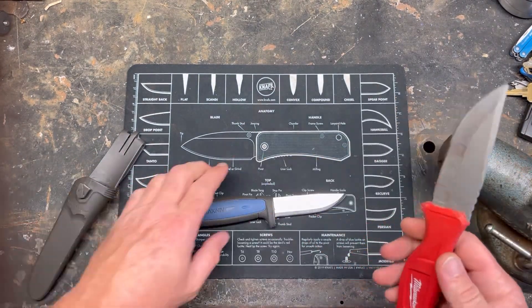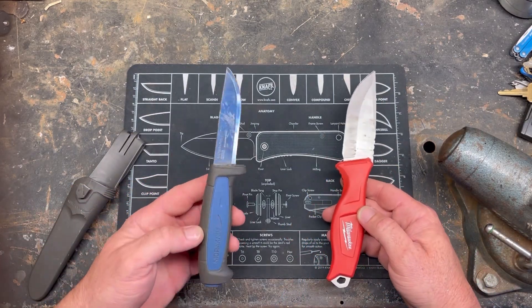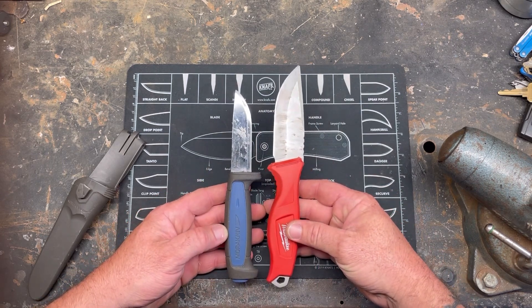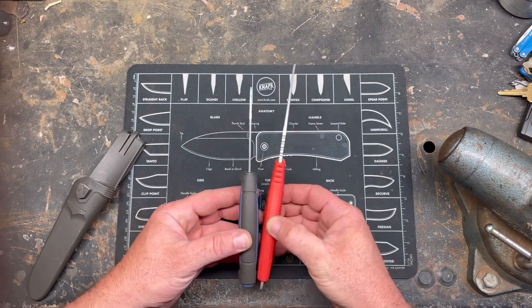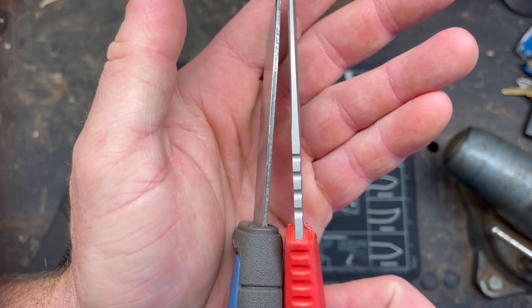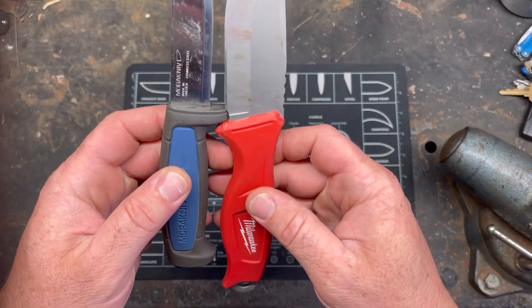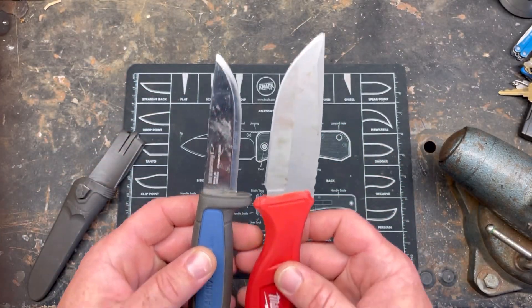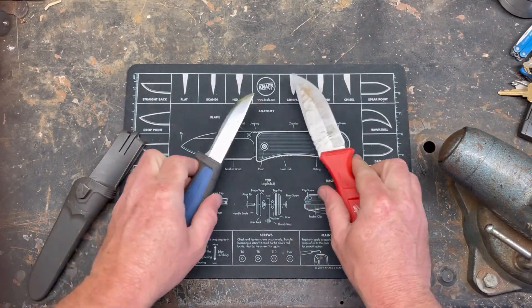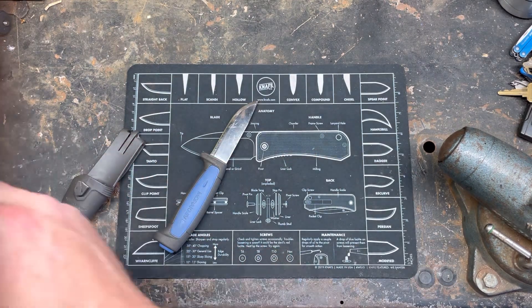I know Moras come in all different shapes and sizes, and this just happens to be the one I chose to beat the crap out of. But let's compare — that's a lot less knife, a lot less steel, a lot less blade length, a lot less cutting edge, and a lot less handle. But if you guys want to see it, let's get the stump of truth set up and start beating on this thing.